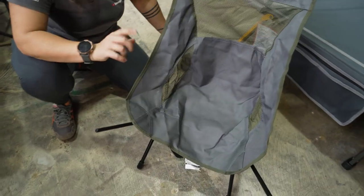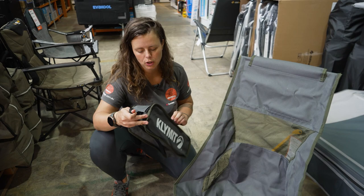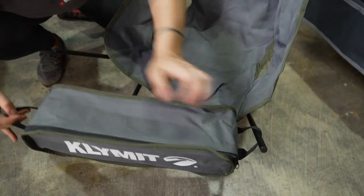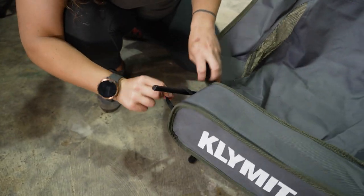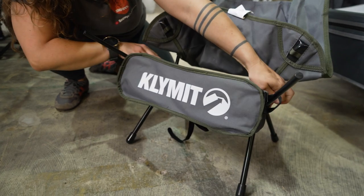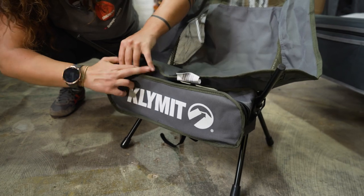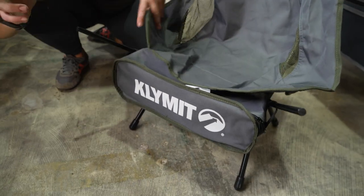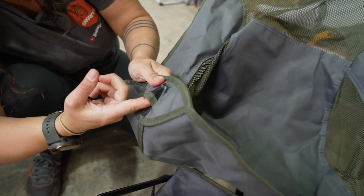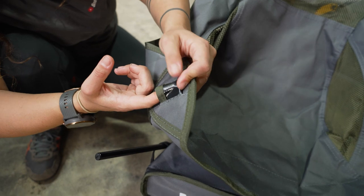I'll turn the chair around. Remember I mentioned earlier the storage bag has something you can do with it — these two loops on either side, just thread them over each side of the seat frame like so. That gives you a handy little storage compartment off the ground that you can access underneath your chair at basically any time.